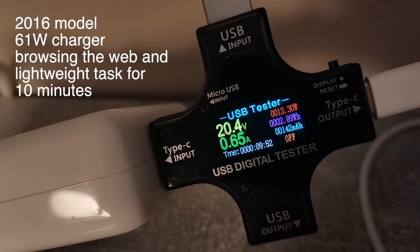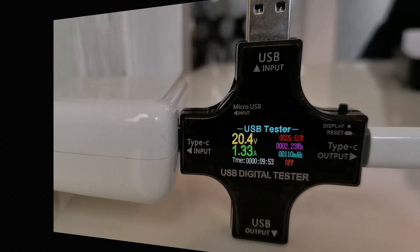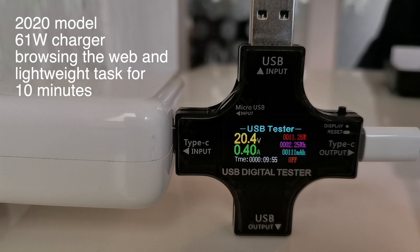Next, the measurements while browsing the web with the two devices. Here are the results of the 2016 model after about 10 minutes of light work like web browsing and text editing — the computer used about 3 Wh of power. On the other hand, the 2020 model for the same lightweight workload used just a little bit over 2 Wh of power.